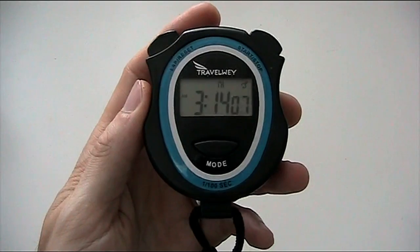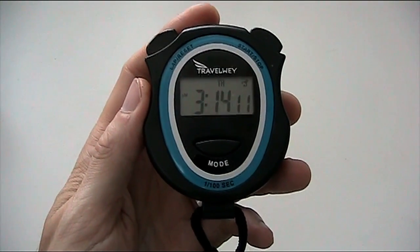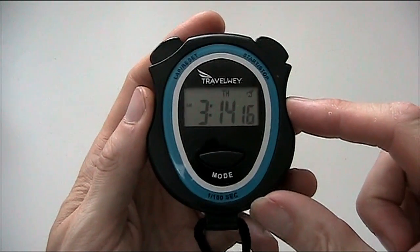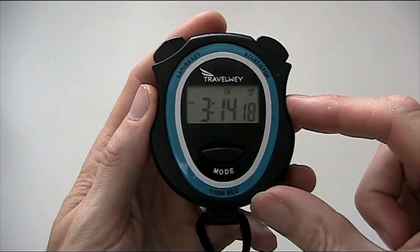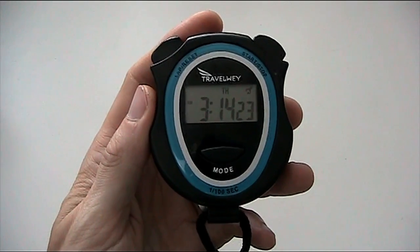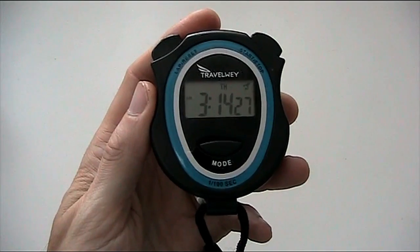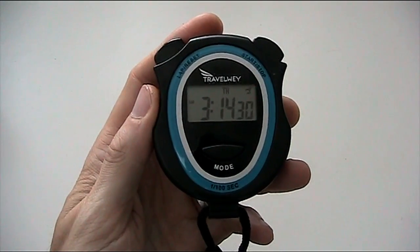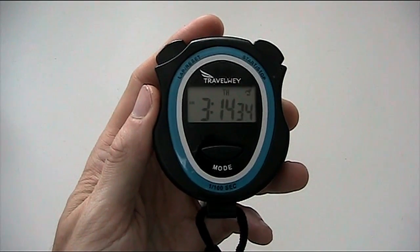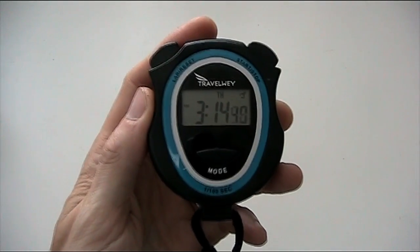Thank you so much for purchasing the Travelway stopwatch. If you have any questions at all, or if you think that the functionality is not performing the way it is in this video, it's quite possible there may be a defect. If that is the case, please email support@travelway.com and we will get back to you within 24 hours. If we deem it defective, we will send you a replacement immediately and you do not need to return the defective item to Amazon. Thank you very much for watching this video, and have a nice day.